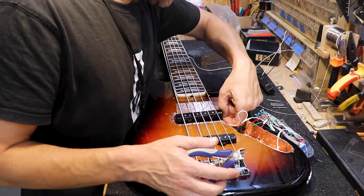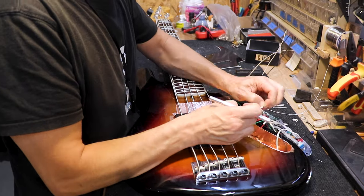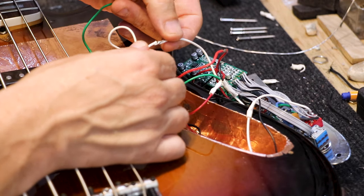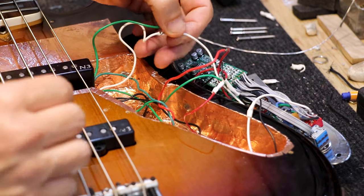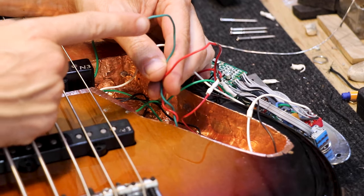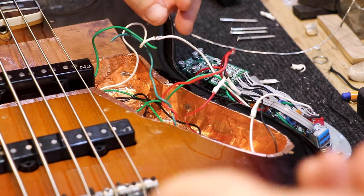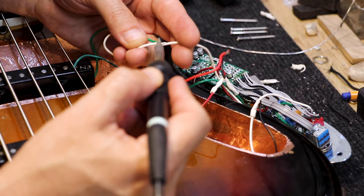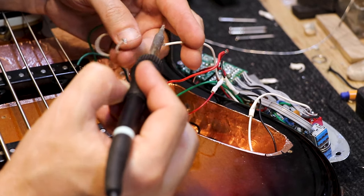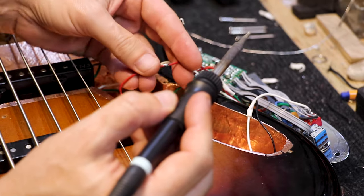I'll start by removing the ground wires and exposing the hot wires. As you can see, the neck pickup has this wire which was the ground, and this is the hot. The bridge pickup has the same — this was the ground wire, and this wire is the hot. This goes to the preamp, so we'll remove this soldering point to disconnect the white wire, like so, and do the same for the bridge position, which is this wire.